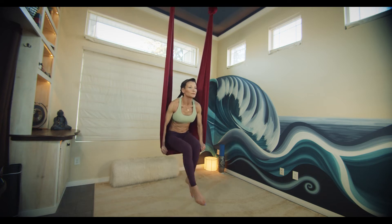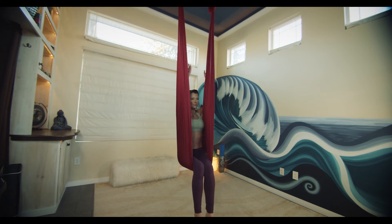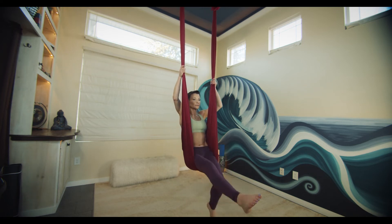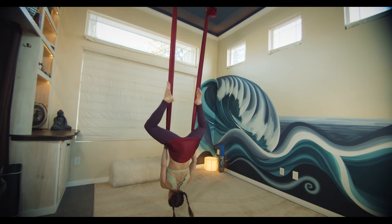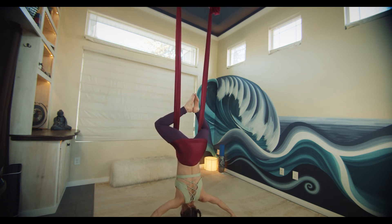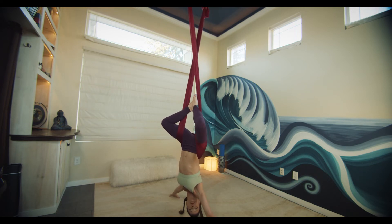As we hop into our bucket seat, we'll find a tight bucket seat here by peddling the legs, drawing the silk down towards the leg crease. Find wide butterfly legs as we gently recline back into our inversion. Straddle the legs to then come into your inverted butterfly.